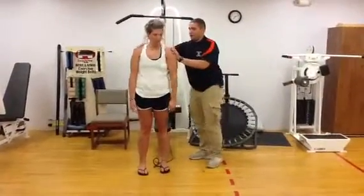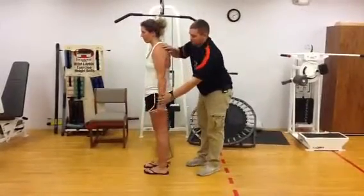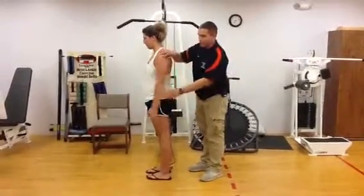And now extension. So you can turn like this — bring the arm back like that. That extends the shoulder joint.